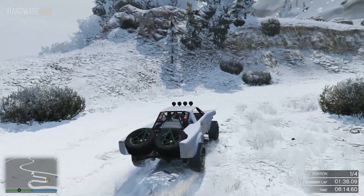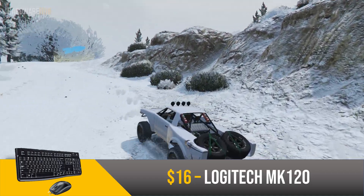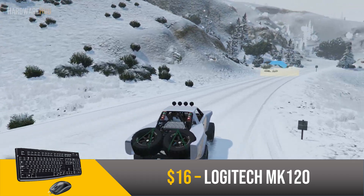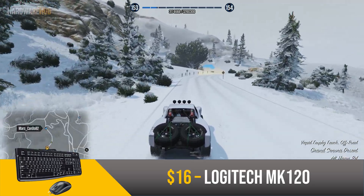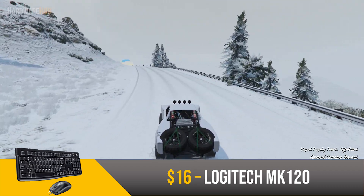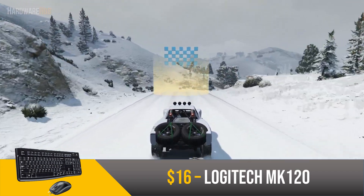Last but not least, for the keyboard and mouse, we have the Logitech MK120 Combo for $16. Keyboards and mice are pretty subjective, so you can substitute this for something more fancy or if you already have your own. I personally think it's more important to have a faster gaming PC than more expensive peripherals, which is why I went with this basic set. This is probably the easiest part of the setup to replace if you want to upgrade later.